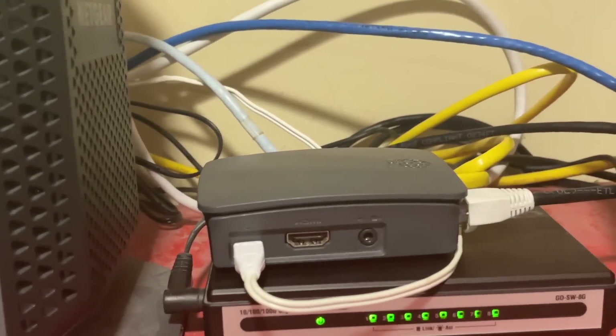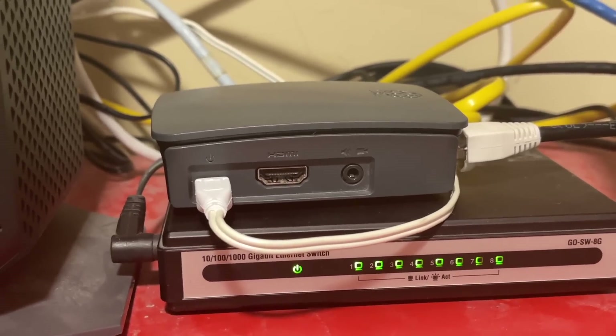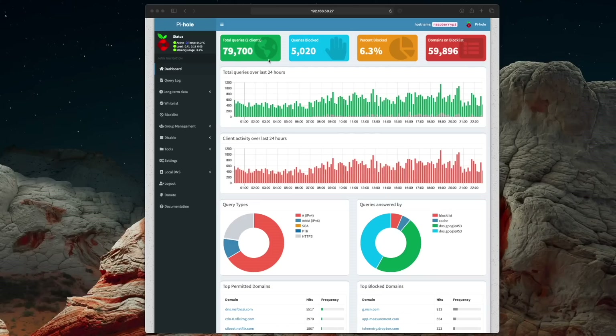Number two: Pi-hole. Pi-hole is not much to look at, but man, is it dope. It is billed as a black hole for internet advertising, and that's basically what it is.